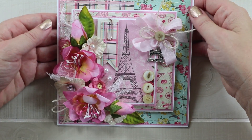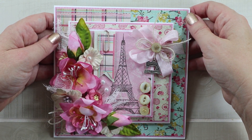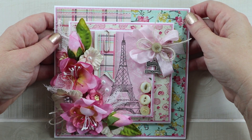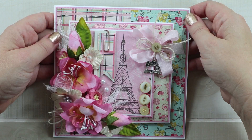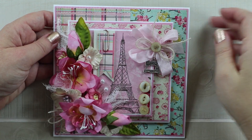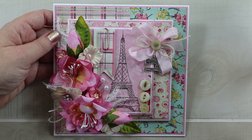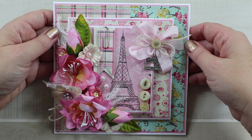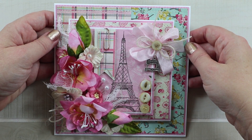This is a very sweet little shabby chic card. If you enjoyed this project, give me a like, leave me a comment, and if you're not already, I would love for you to subscribe. I'll leave links in the description below so you can check out these products from Authentique, Little Birdie Crafts, and Really Reasonable Ribbon. Thanks so much for watching and I'm wishing everyone a happy and productive day. Bye!